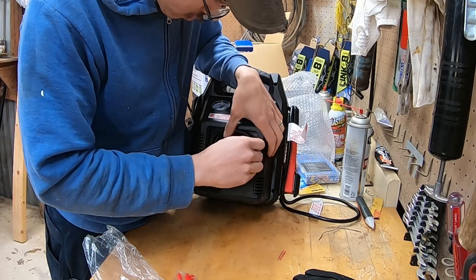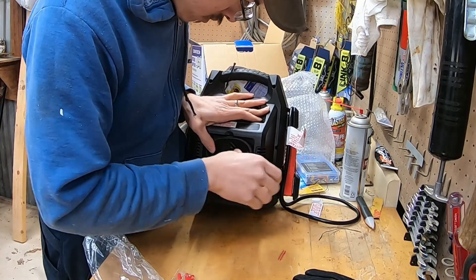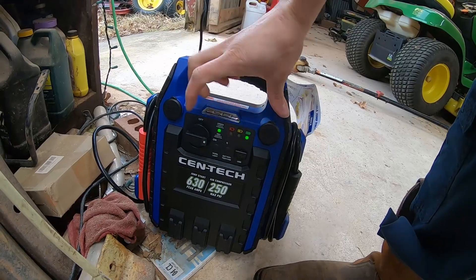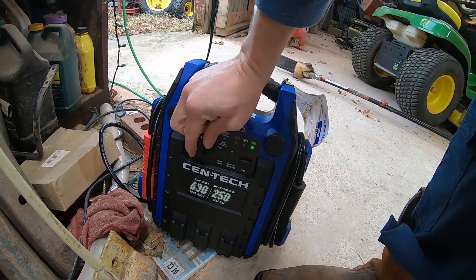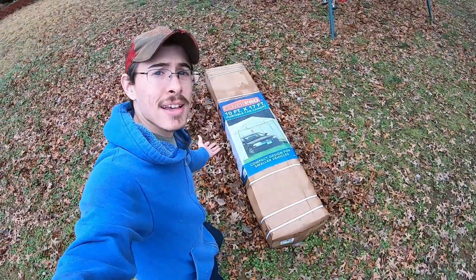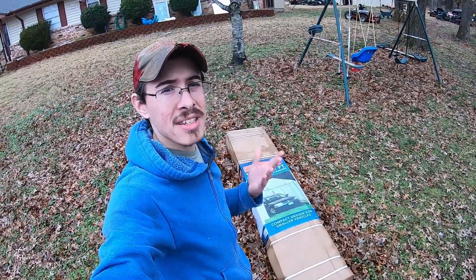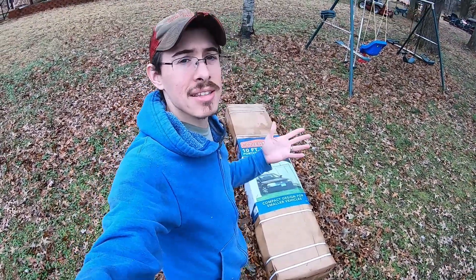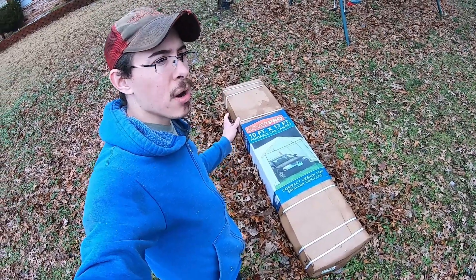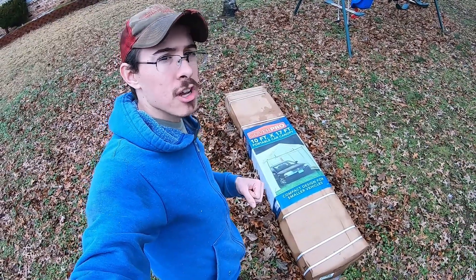Let's see how much we can overload this extension cord - it's charging. I also bought this Harbor Freight 10 by 17 portable garage. I call them tent sheds because it's basically a tent used as a shed. I'm looking forward to getting this set up - I've had one before and it fell apart after a few years, but I've got some ideas to try to improve the longevity of it.